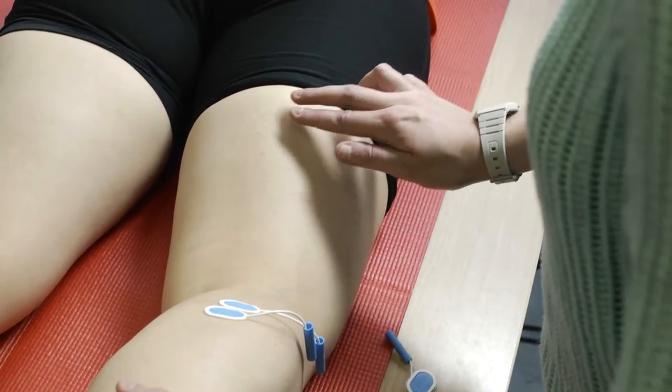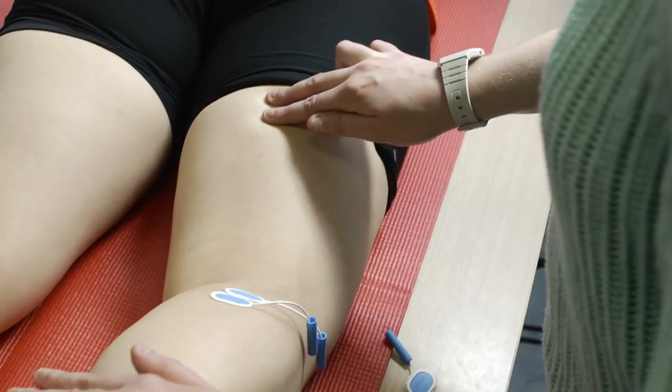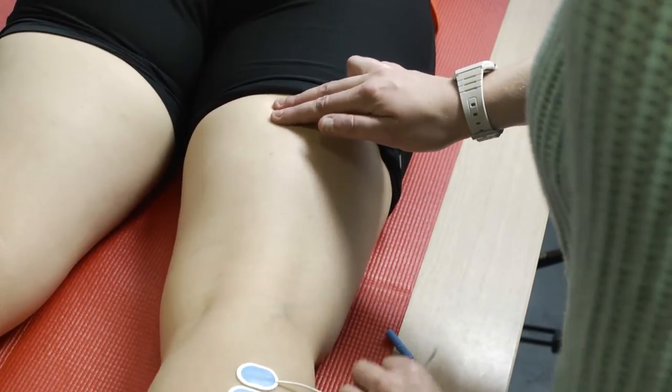And now we can see that muscle clearly appearing in the thigh. So I'm just going to find the centre of that muscle — and you can relax now — and I'm going to attach electrodes.